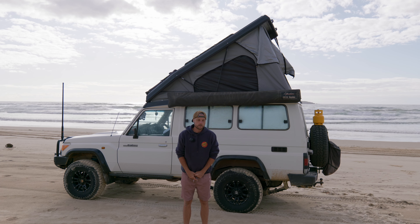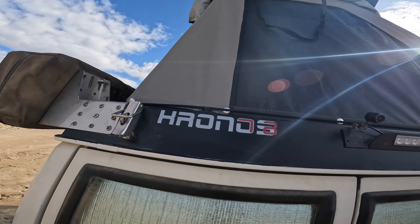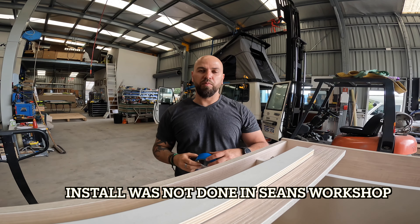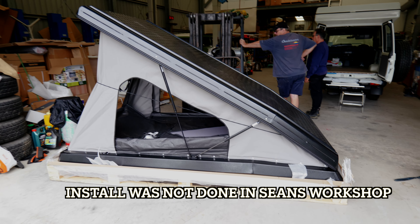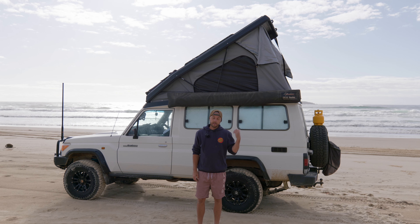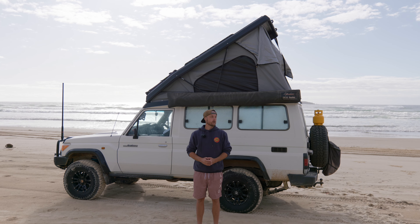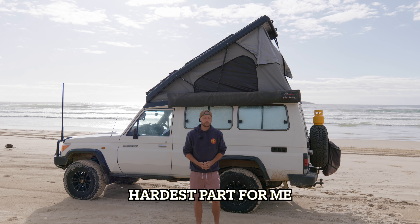The Alu Innovations Kronos Roof Conversion. The roof conversion was done by Sean at Mission 4x4, and before having it done, I had to remove the entire fit out and the roof rack and get it all cleared out so that he had a clean slate to work with. This was probably the hardest part of the whole process.